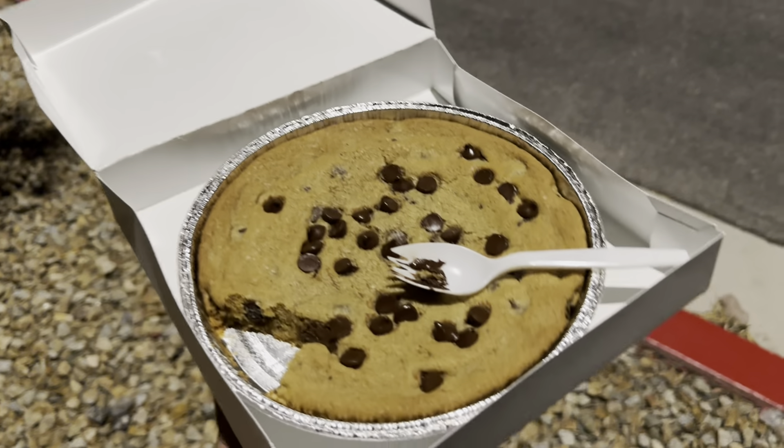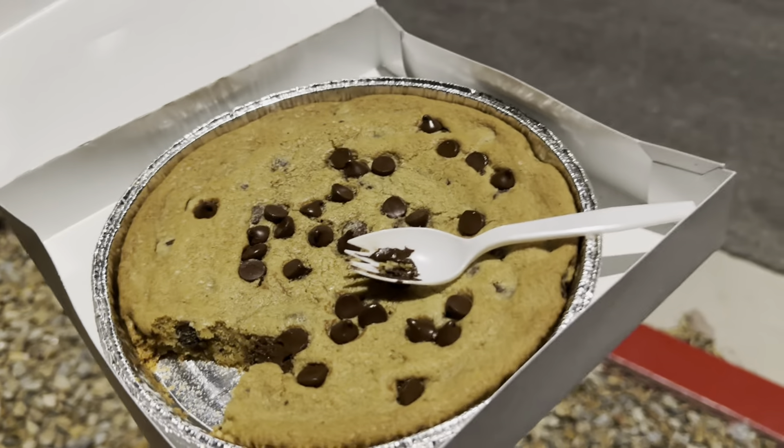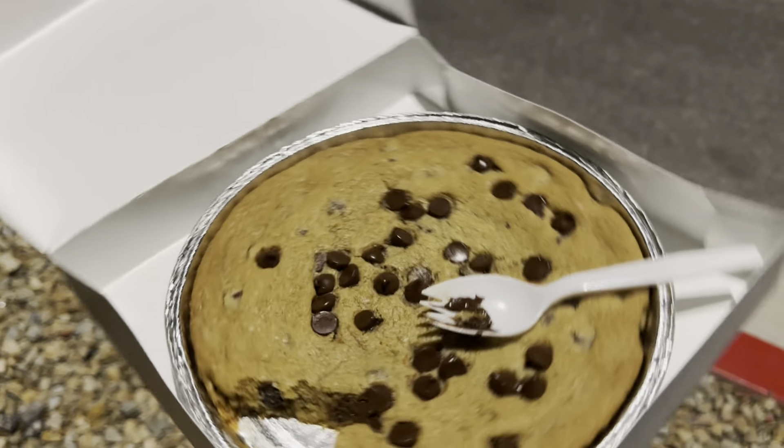Hello everybody, welcome back to Shoestring Food Reviews. Today we have the Pizza Hut cookie. It's a pretty good cookie, a pretty big one as well.